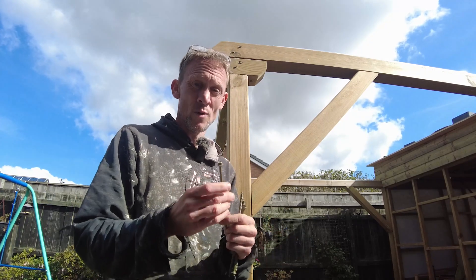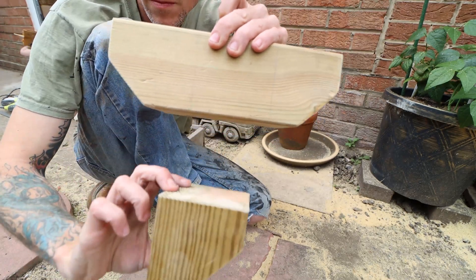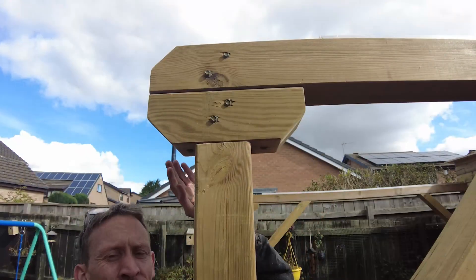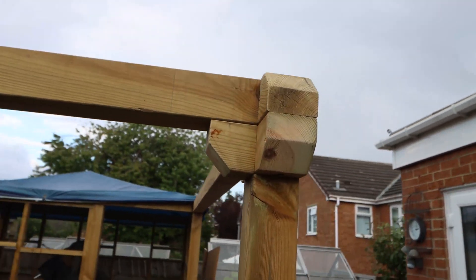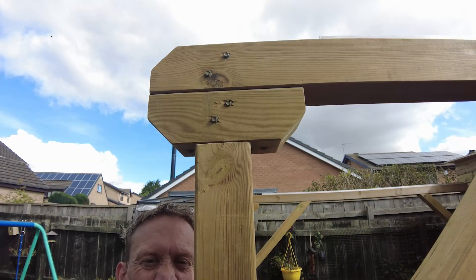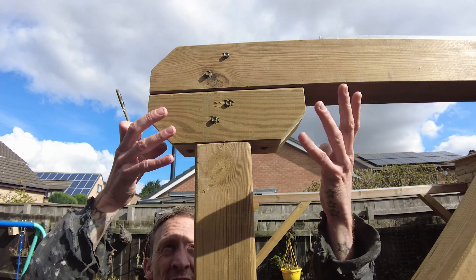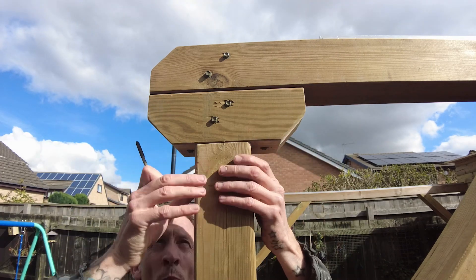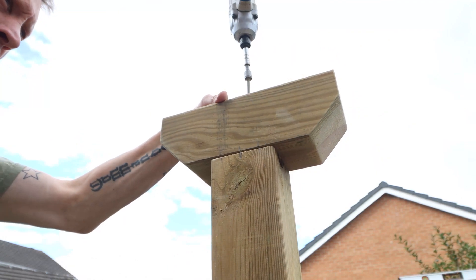I was going to use coach screws or coach bolts - I didn't mention that in my last video - but once I saw these I thought, why not. So I decided to go for a bit of a design using some offcuts from one of the beams. I've got one on each side and I chamfered them off just to make it look tidy rather than having straight square edges.